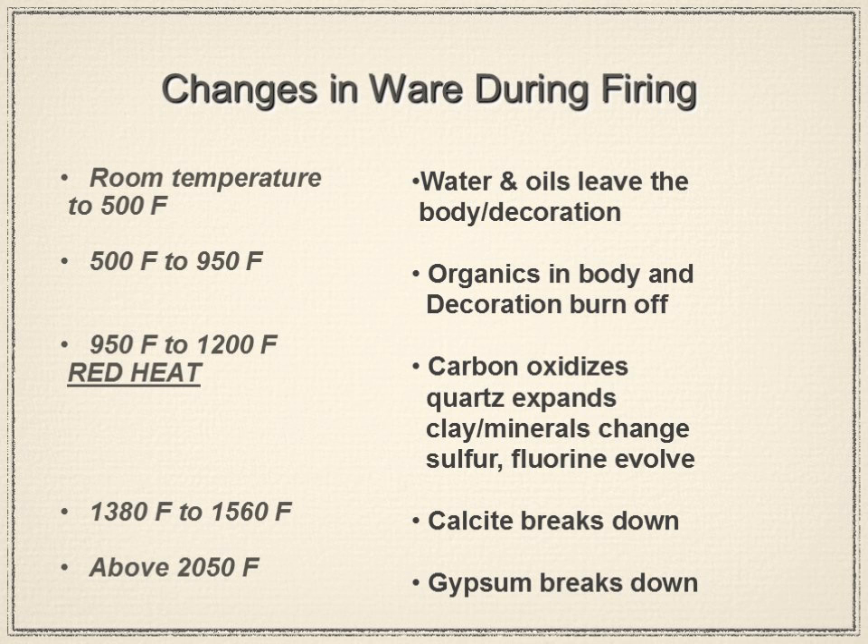If there is very little oxygen, carbon joins with one oxygen molecule to form carbon monoxide — an odorless, dangerous gas. If you have CO detectors in your home, you know they'll alert you that it's not safe. The best scenario is adequate oxygen allowing carbon to join with two oxygen molecules to form carbon dioxide (CO2). That is the best case.